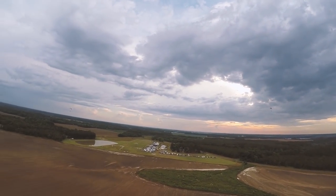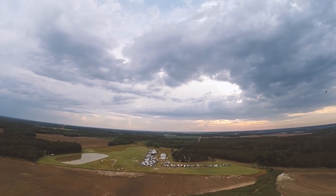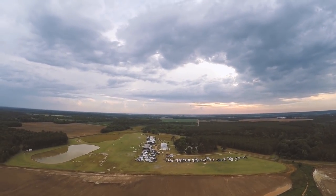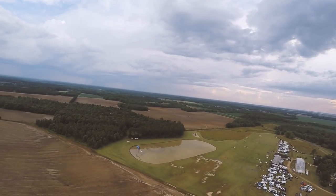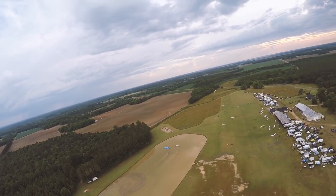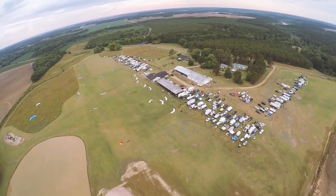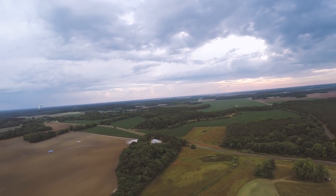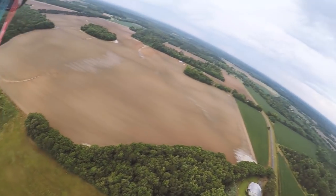This thunderstorm that rolled through — if anybody was at the flight last year, there was a really bad one that broke my tent. This one was way worse. It destroyed I don't know how many tents; most people's tents got wrecked, ripped off a bunch of people's awnings — it was just gnarly. Water foot drag! The field is full of water, soaking wet. That was crazy — cannot believe it. Here we are, an hour later, flying. We're going to get aggressive.